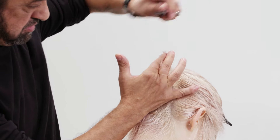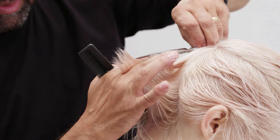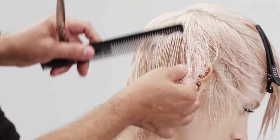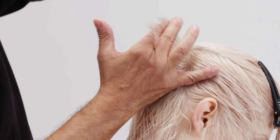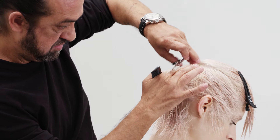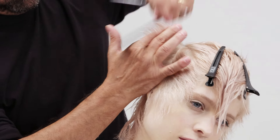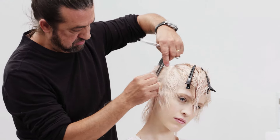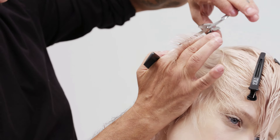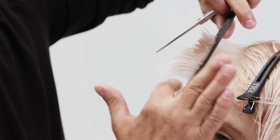Note the change of hand and body position, and repeat the same technique on the other side.